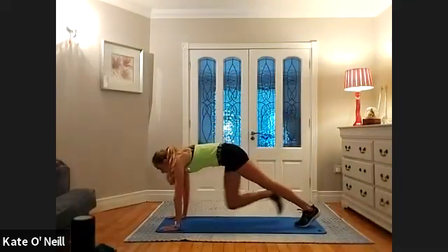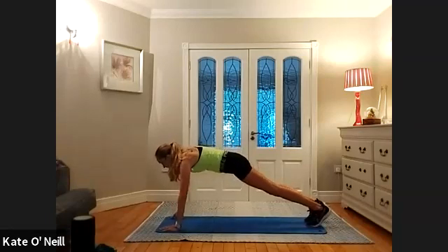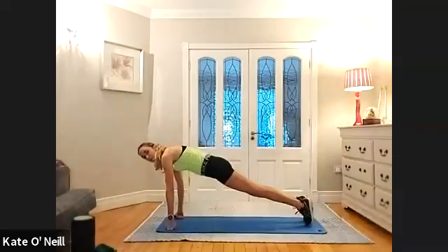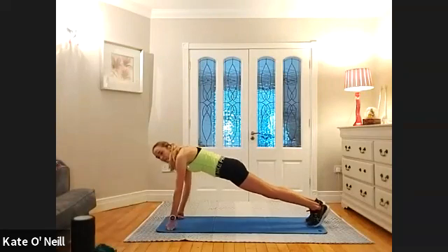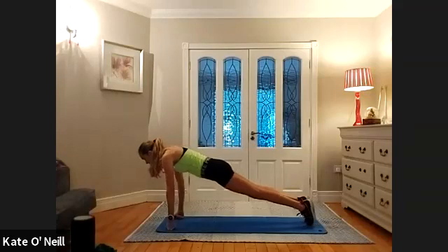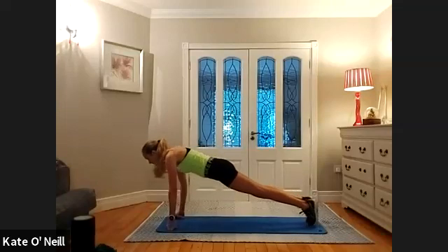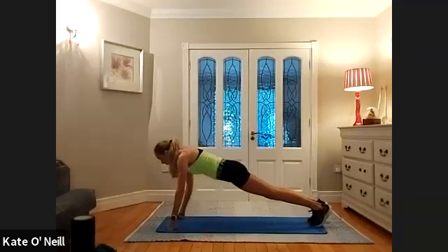Squat jumps: nine, eight, seven, really drive up, six, five, four, three, two, and one. Hit the mat — into plank position. Walk those hands up into a high plank. If your wrists are sore, you can come onto your elbows — you also have the option of coming onto your fist. Holding this position, we're going to gently rock forward and back. Feel the weight shift as you come back — breathing in as you come forward, exhale as you push back. Two, one.